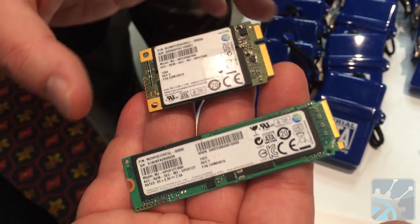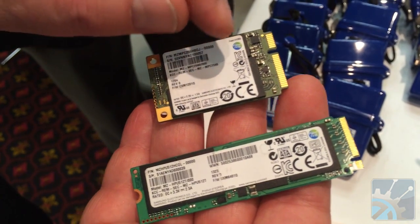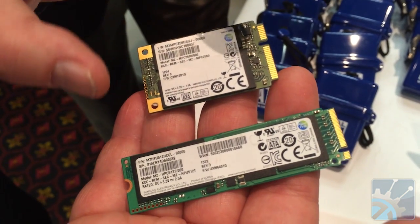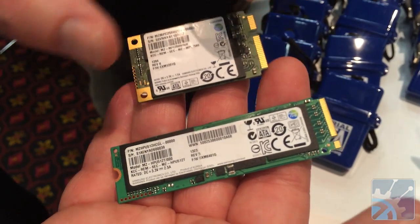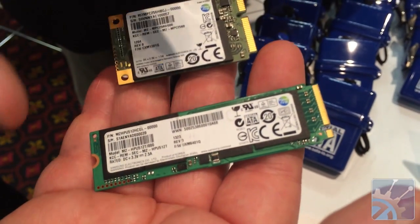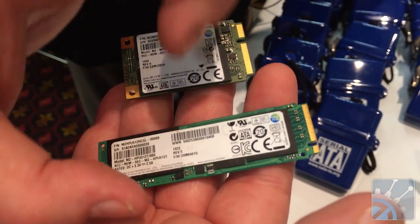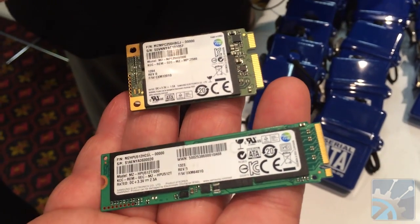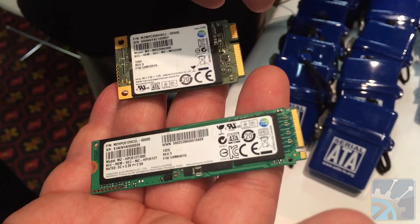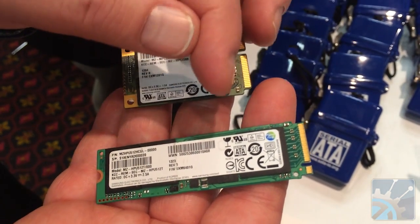This is an mSATA device. It's based on the PCIe minicard and is used for caching applications in many of today's notebooks. This is the newer M.2. You can see that it's much thinner in terms of width — only 22 millimeters wide — and it is also thinner vertically, so it doesn't add to the height of the mobile devices that it's targeted at.